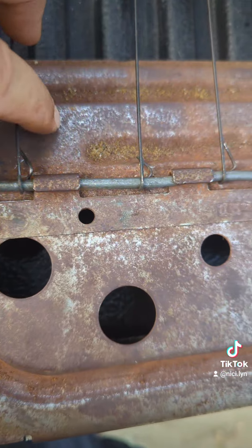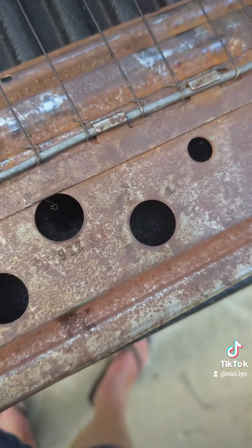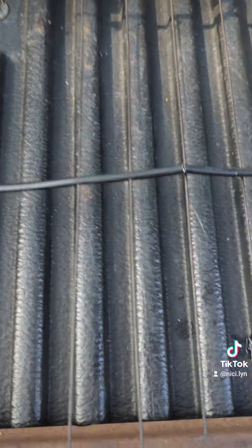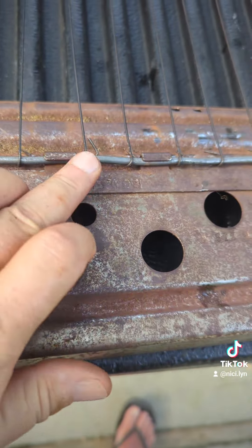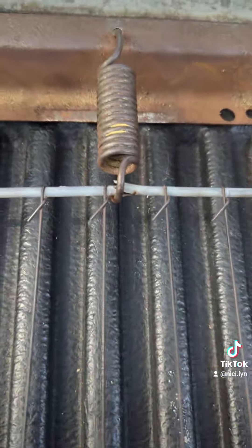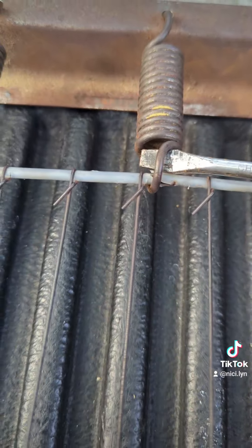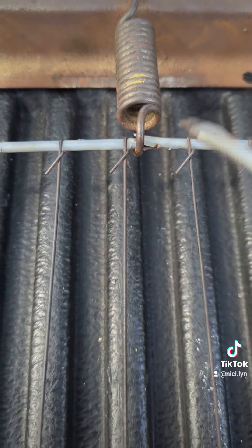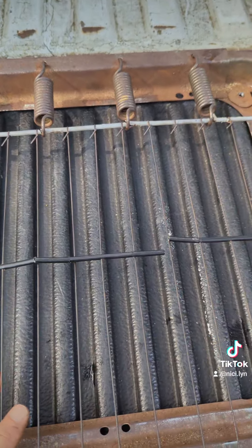I don't think I can bend them to go back over the wire like they were. So what I wanted to show you is that when you put this back together, instead of stretching this side to go over this, you take your springs off, get ahold of your spring like this, and then go over this back wire — it'll stretch to get onto the wire. It's much easier to do it that way.